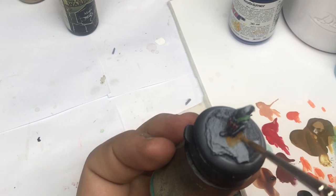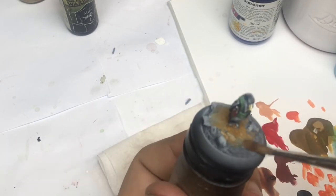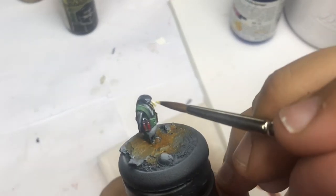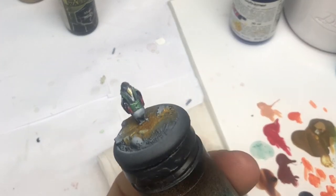Now I come back on the base and push some brown earth on the base, always adding a little bit more highlights.